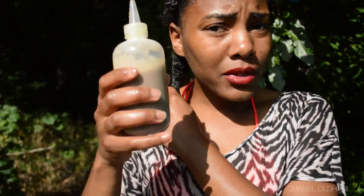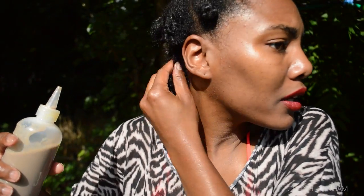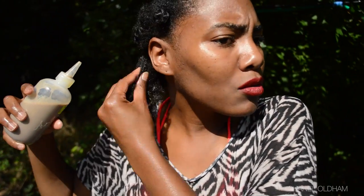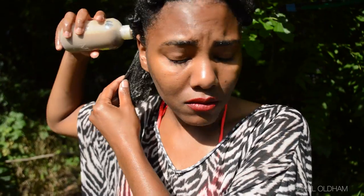If you guys want to see another video on how I make this shampoo then comment below and I will get that up for you guys. I apply it with this applicator bottle section by section, starting with my roots and then I'll work it in and let it come down the shaft of my hair. I want my hair to be totally saturated. This stuff is not going to lather up and it gets really messy. I found that this is the only shampoo that my hair likes.